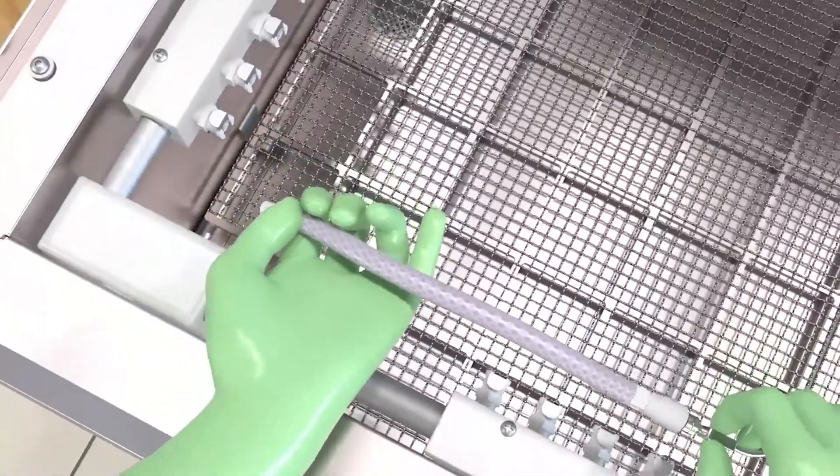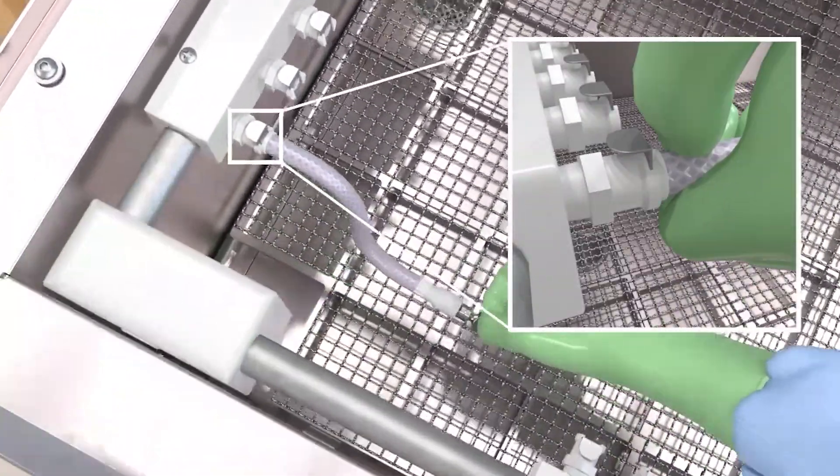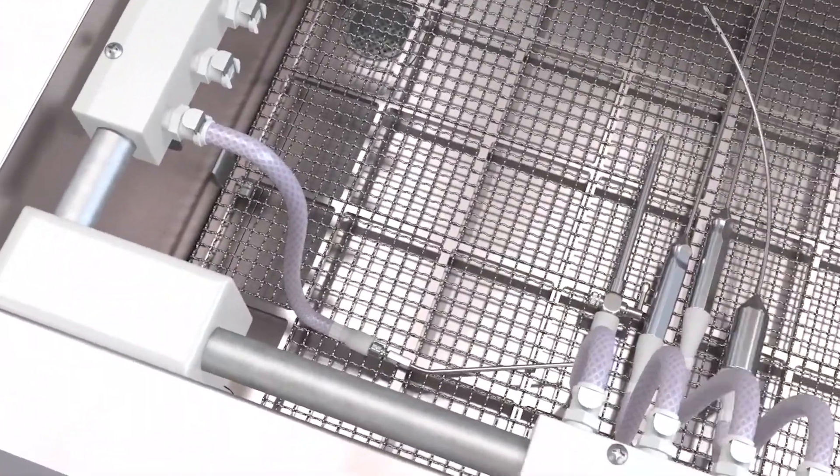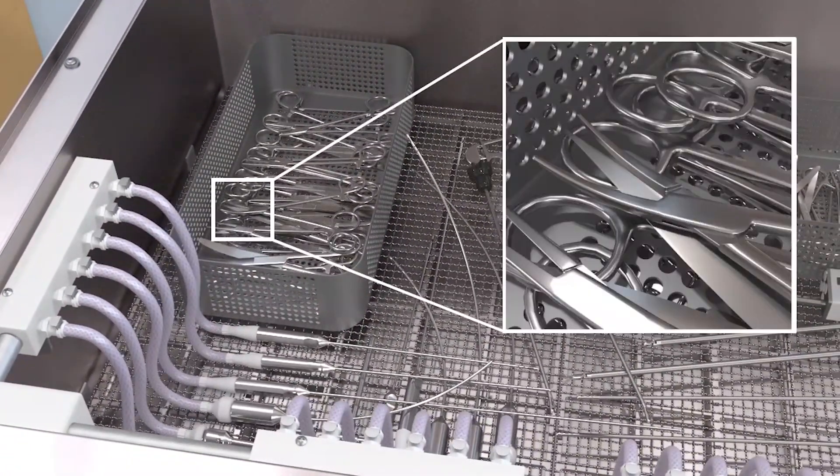First, each cannulated instrument is attached to one of 24 specialized ports. Non-cannulated instruments can be placed freely in the trays, in the open position.